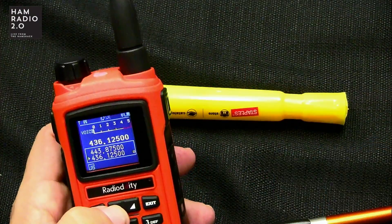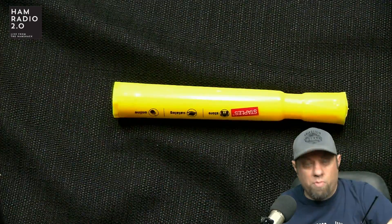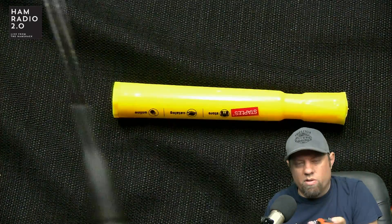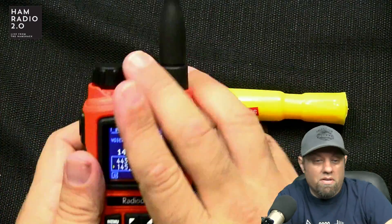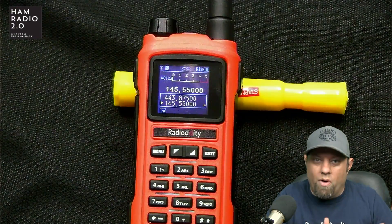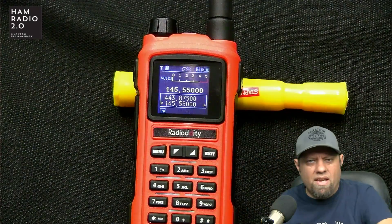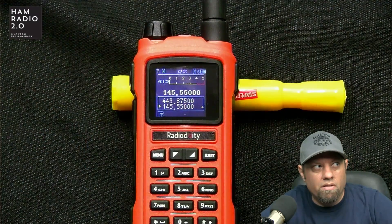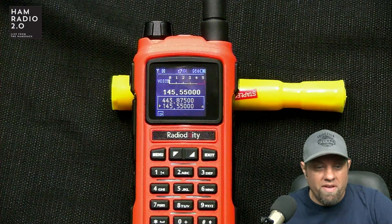Let me show the voice prompt quickly, because I always get asked this question. You can hear it say one, two, three, four — the channel number — and 'menu' if you hit menu. You can turn that off and on; it comes turned on by default, and you can turn it off in the menu. I always get asked because there are some blind hams who are interested in voice prompts, and this radio will fit that bill.